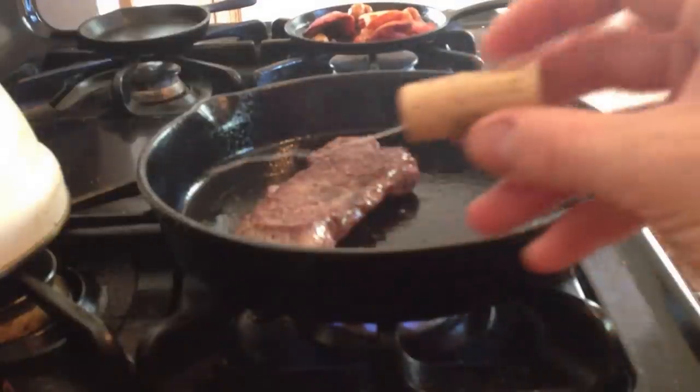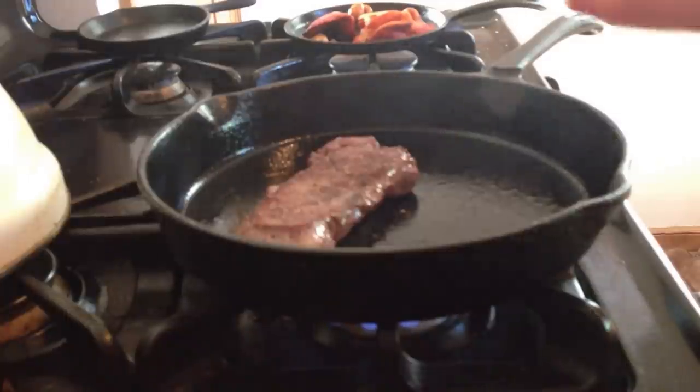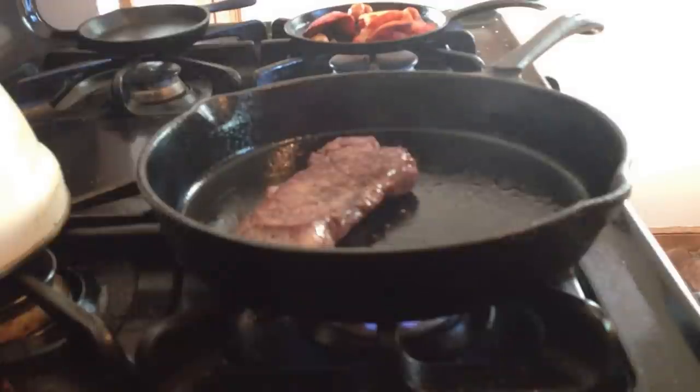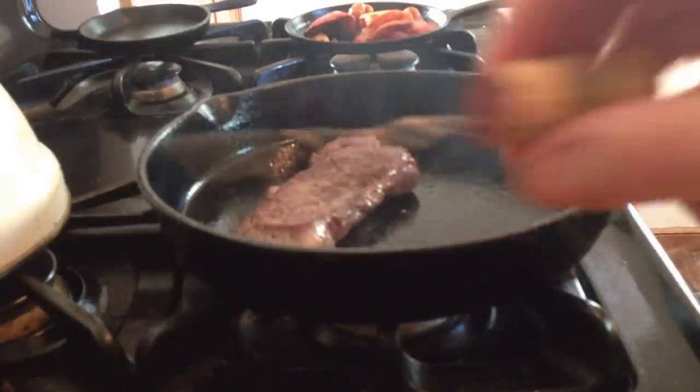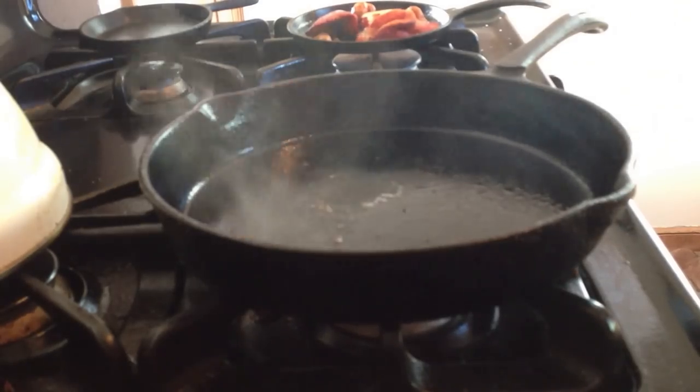And this is the ultimate culinary tool — my thermometer. I can just stick it inside. When it's warm — when this is warm — I put it on my tongue or my lip. When that's warm, the steak is done.